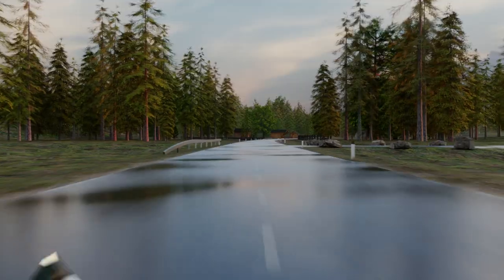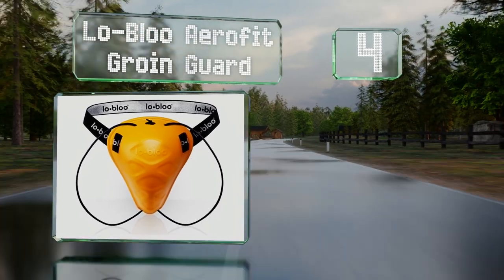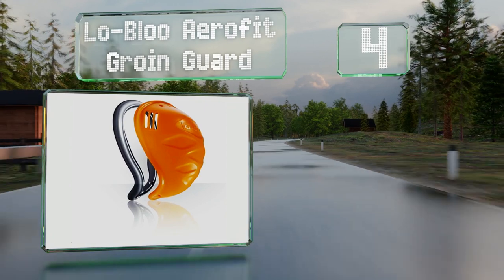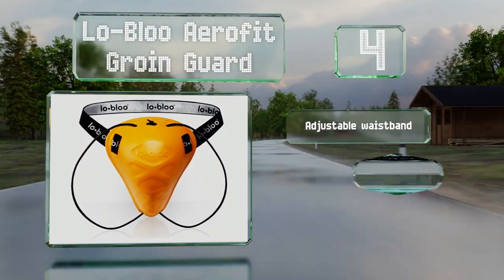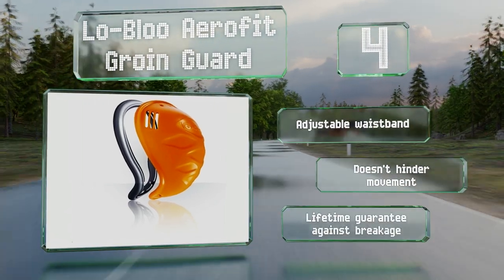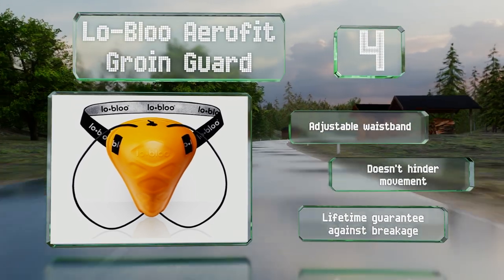At number 4, the Low Blow AeroFit Groin Guard is longer than many other models, offering ample protection. Yet the lower section is narrow enough to not chafe against your thighs. It's held in place by a waist strap and leg loops, includes an adjustable waistband, and doesn't hinder your movement. It's backed by a lifetime guarantee against breakage.